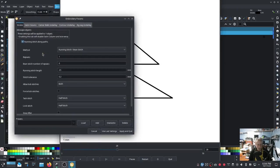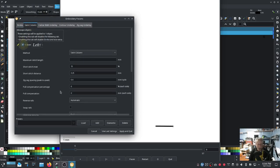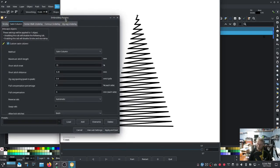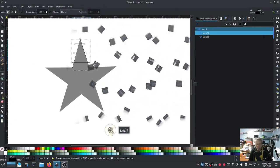From here we're going to do several things for this specific design. First thing you have to do is turn it into a Custom Satin Column - there it is, Custom Satin Column. We actually want it to come from top down, so instead of going out and reversing rails you can do that right here: Reverse Rails, change it from Automatic to Reverse Both Rails. Now it's going in a downward direction, which is what I want.